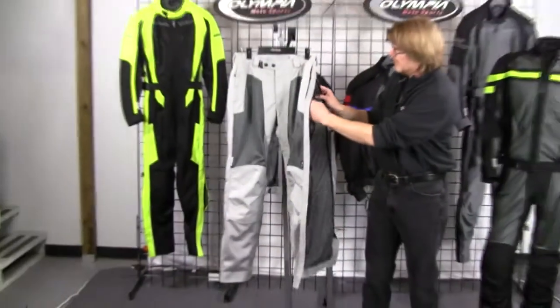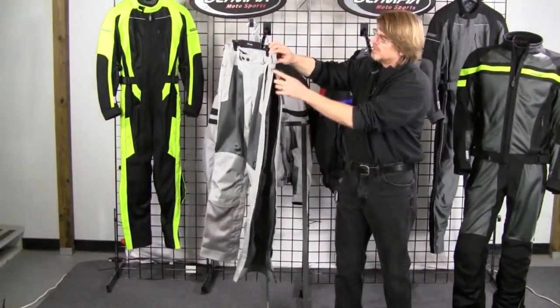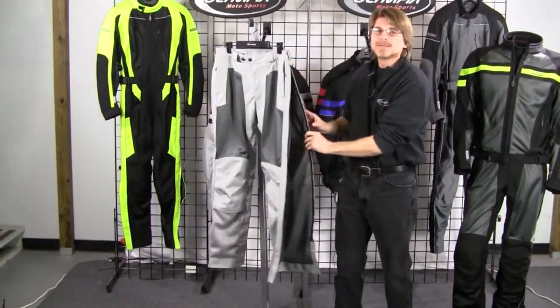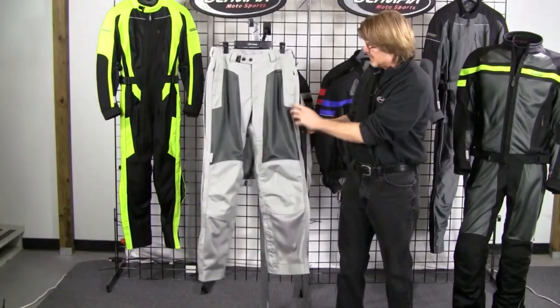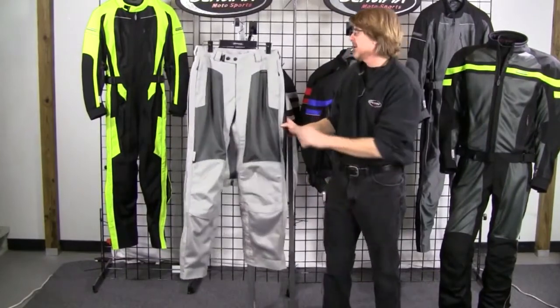It's also got free-floating EVA foam hip protectors, and you'll notice that the side zippers zip all the way up to the waistband. You'll also notice it's got 3M scotch-lite piping down at the lower legs, so it's great for night riding.